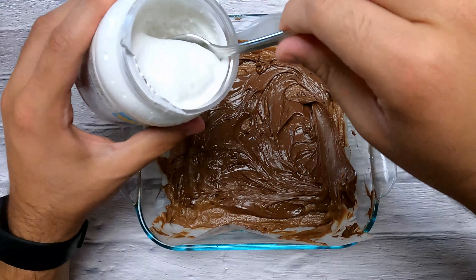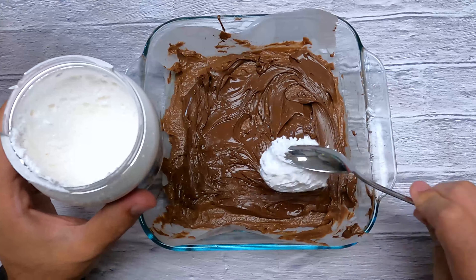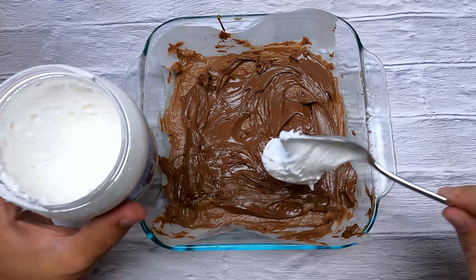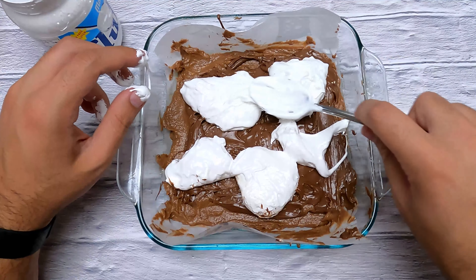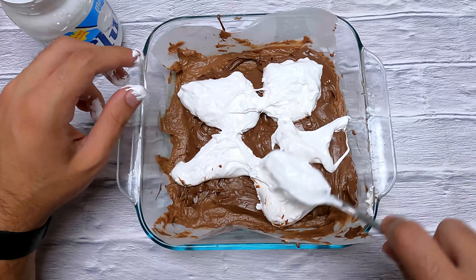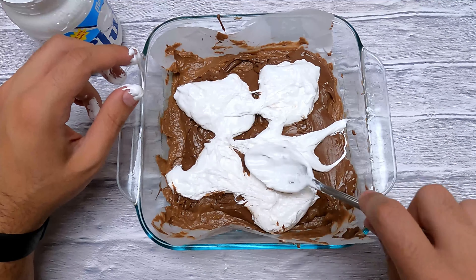Then we're gonna do a similar process — we're gonna take marshmallow fluff and dollop it on, which is a little bit harder because it's sticky. Then we're gonna try to smooth it out as best we can. It's a little hard because it's very very sticky, but it's working.